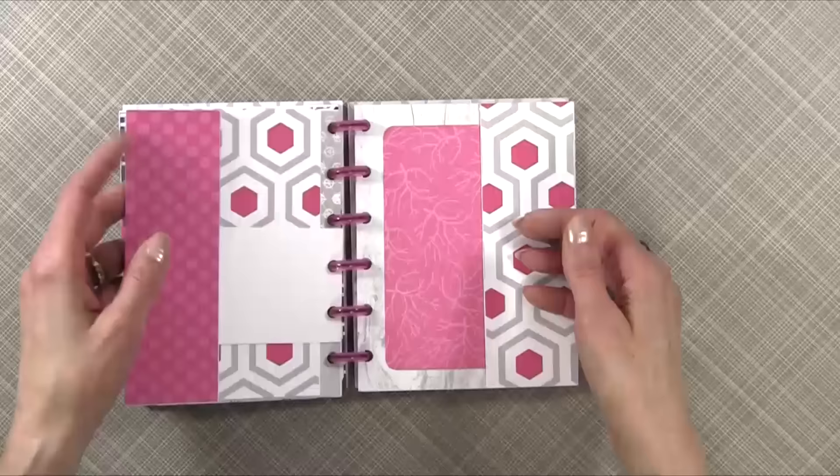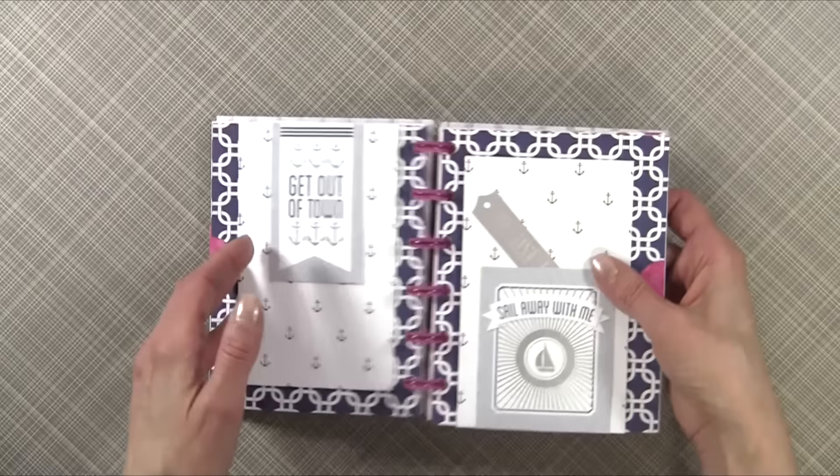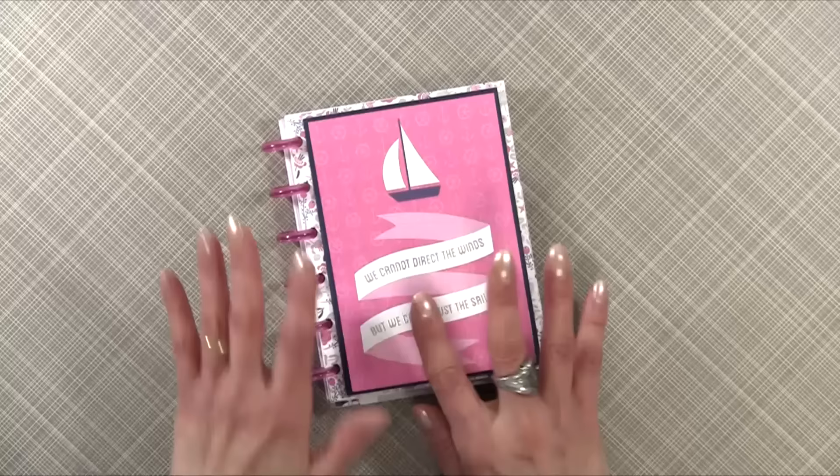Let me show you again — this is just a little flip-out, and here's another flip-out. So the Levenger really does work a little bit better than the ARC system.